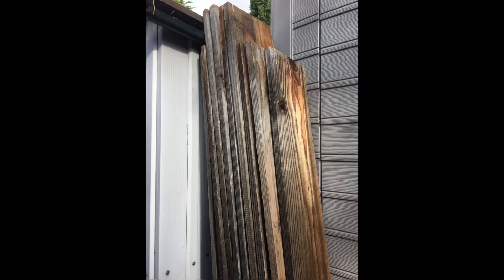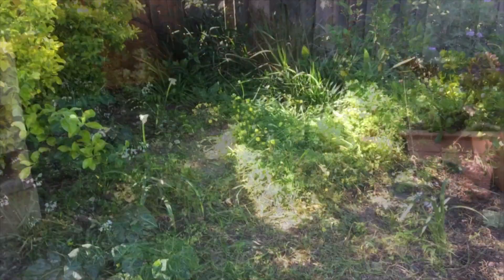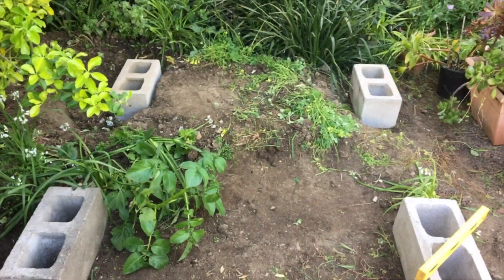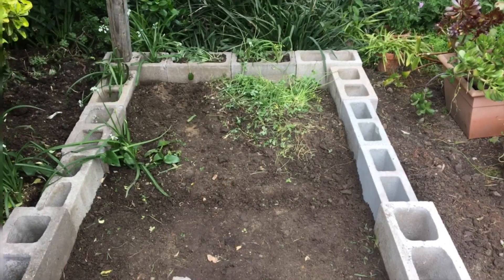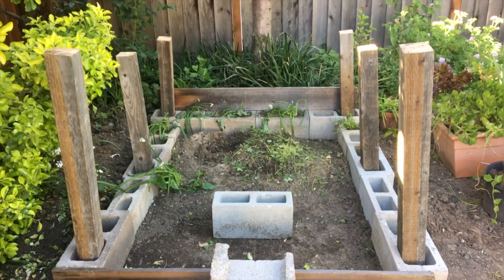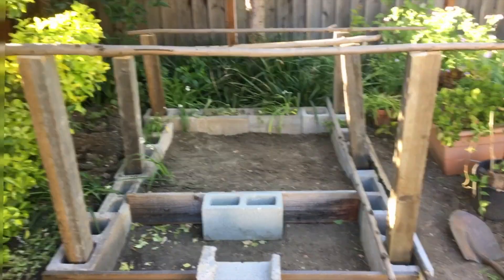I'm using the post and the fence board for this project. This is the new location of my turtle pond. I use concrete blocks which I got free from the Craigslist to do my layout, then position my six posts with a tree branch on top.